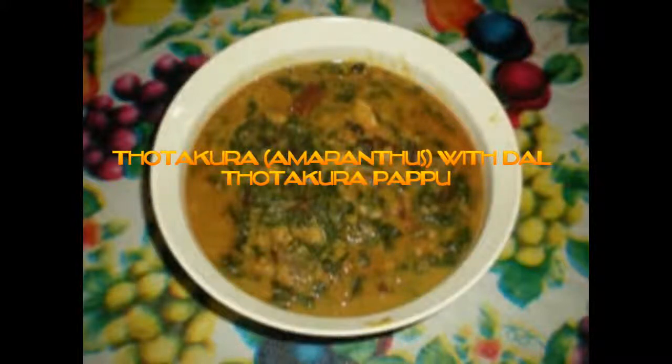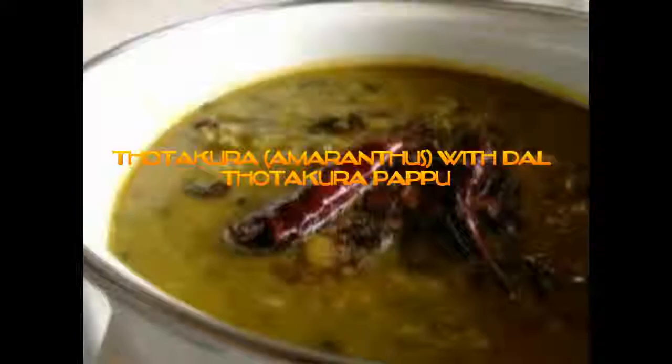Simple, honest food at its best is what will describe lentils cooked with greens. Totakora pappu is very proteinous and iron rich — greens combined. Totakora pappu is an earthy, tangy, healthy tasting dal dish.